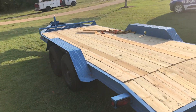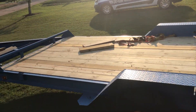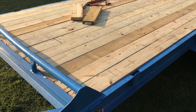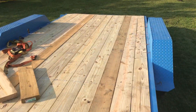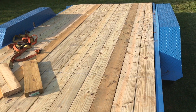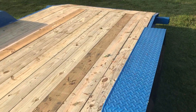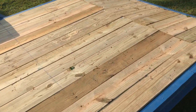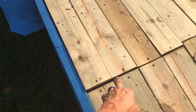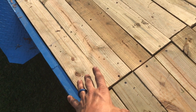Alright YouTube, so the trailer is all pretty much finished, minus the ramps — that's still a work in progress, just ran out of time today. But we got the deck on — just two by eights, pressure treated. Worked out better with two by eights. Probably next year sometime I'll stain it up.